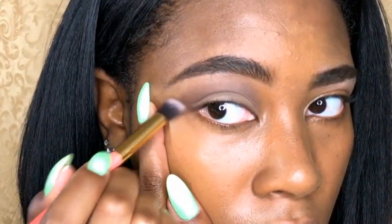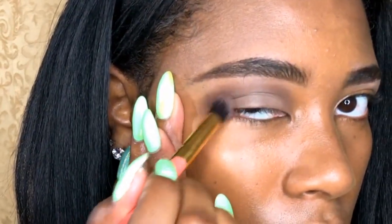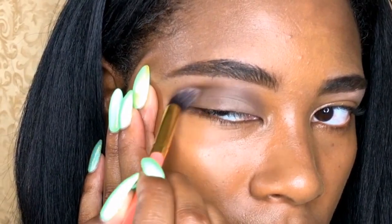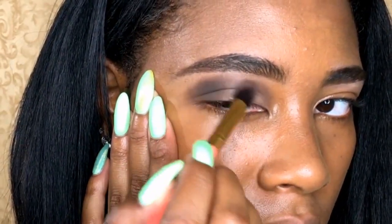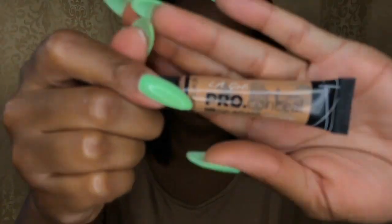Next, using my Smashbox, I'm going to apply a dark brown just to the corner of my eye. Next, using my LA Girl Pro Concealer in the color Cool Tan, I'm going to highlight my entire face.